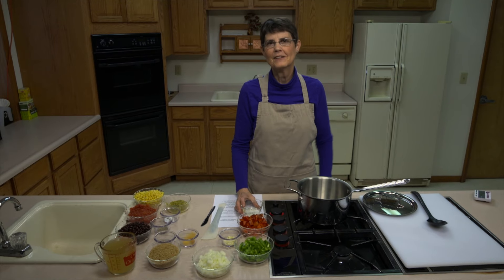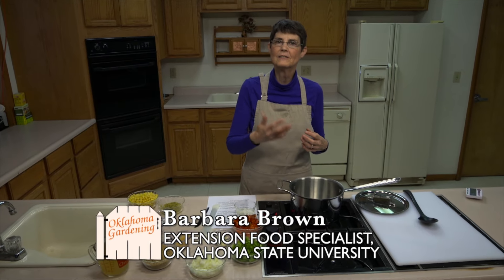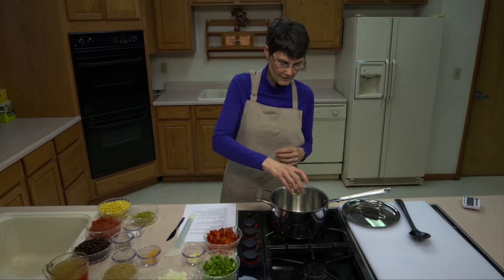Today we're going to do black beans and rice. Now this may not seem like a really springy meal, but it does involve a lot of produce and can be something that you can extend through the summer. It's going to get better as you work through the summer and you're working with more fresh produce instead of some canned things.